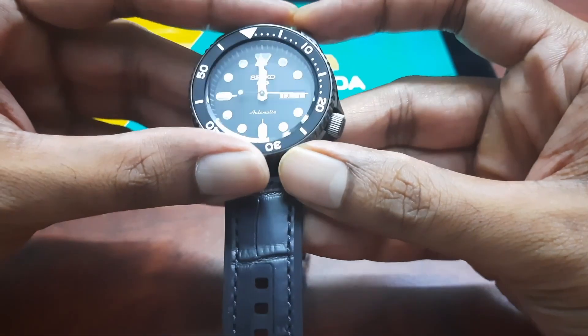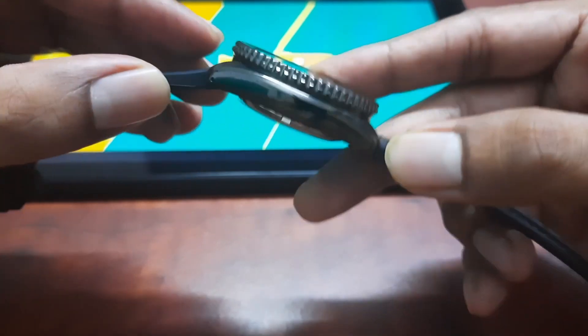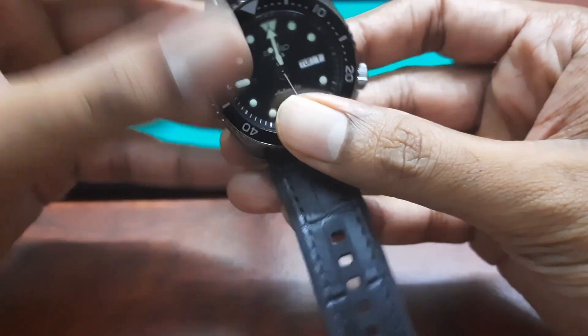Thirdly, the water resistance. This watch has 100 meters of water resistance. It is not ISO certified, so I wouldn't dive with it, but for regular use it's safe for small splashes and dips in water.